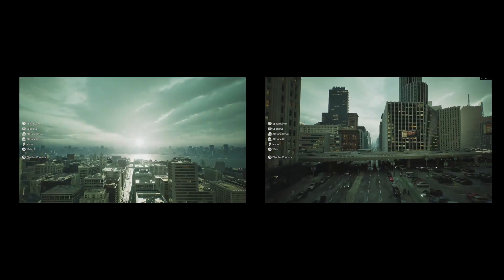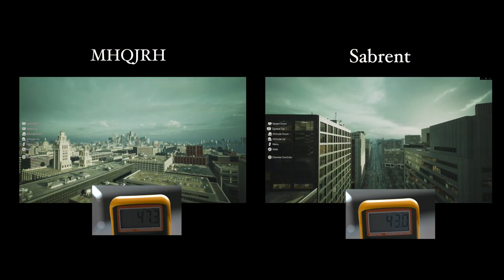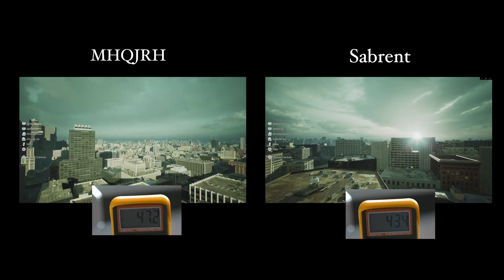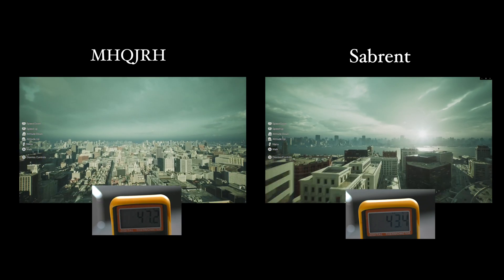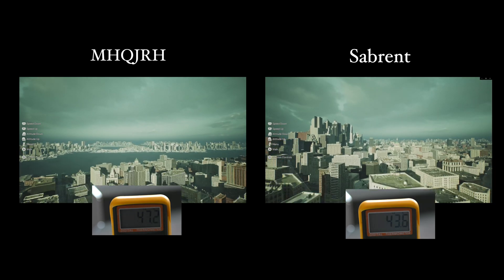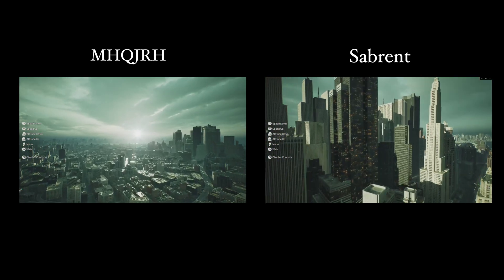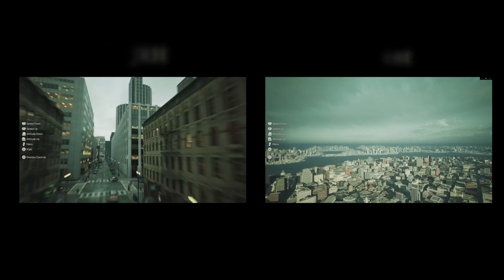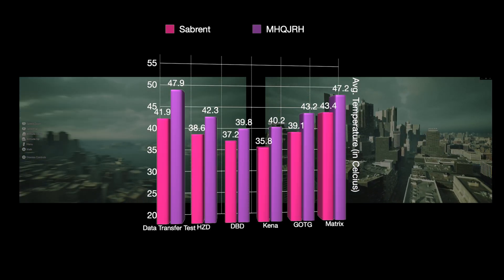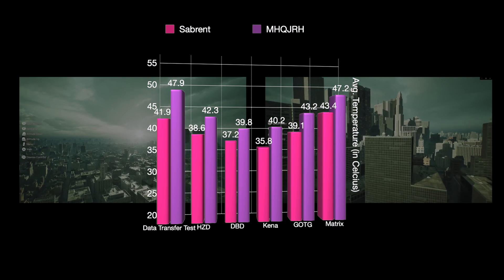The final game I tested was really interesting because of how warm the PS5 got. I tested the Matrix Awakens demo, which uses the new Unreal Engine 5, and it looks great — the assumption is that it really makes the PS5 work hard. After an hour of testing, that assumption was proved correct as temperature rose to an average of 43.4 degrees for the Subrent, but it was still 4 degrees cooler compared to the MHQJRH.